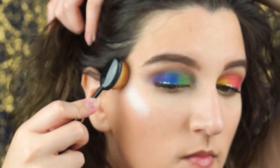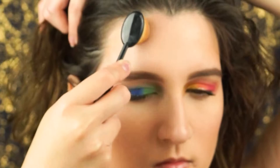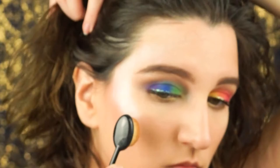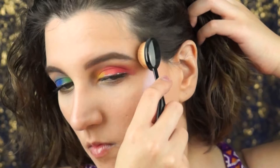For highlighter I am using the BH Cosmetics Blacklight Highlight Palette. It's my all-time favorite highlighter right now — it's absolutely beautiful. The color and the shimmer and everything is just so freaking beautiful. You need to buy it, and this is not an ad — I just love it that much.